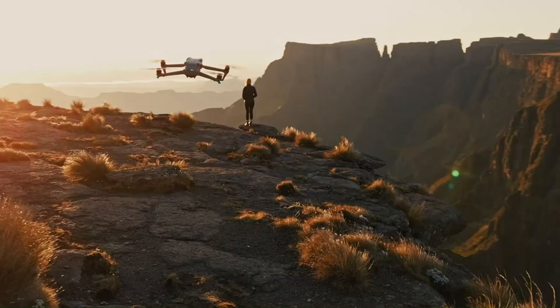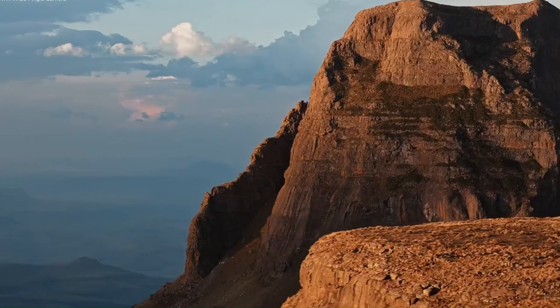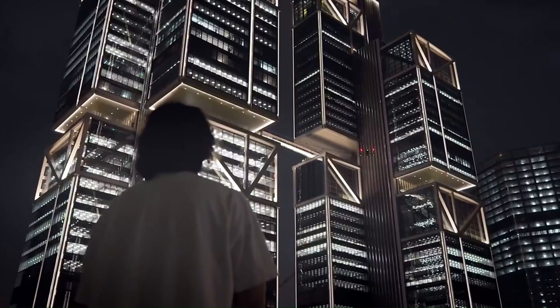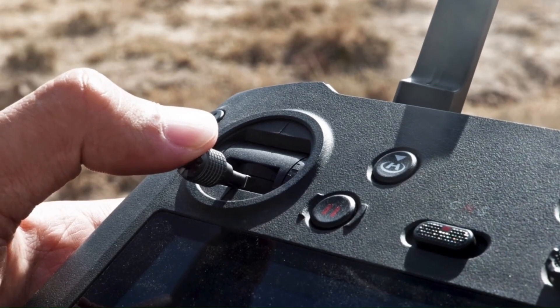In this in-depth review, we'll break down every detail — camera performance, stabilization, intelligent flight modes, and more. We'll test how it handles strong winds, fast movement, and tricky lighting conditions. And yes, we'll find out if the claimed flight time actually matches up in real-world use.